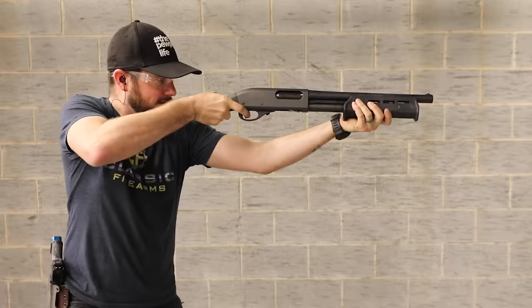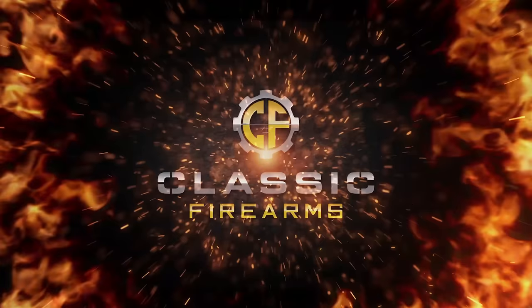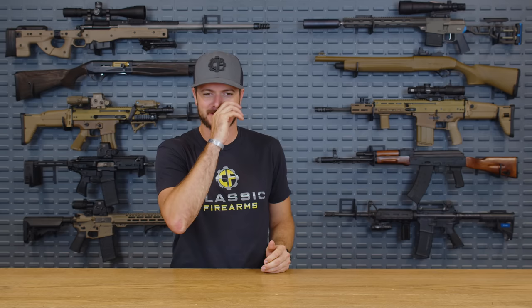Let's talk about the top five M-LOK rails. Welcome back, everybody. Clint here today with Classic Firearms, here to talk about probably one of the most important accessories on your rifle that you didn't realize you need — the rail. Specifically for today's top five video, we're going to be talking about the M-LOK rail, because M-LOK is, well, it's the present. It's now. It's here. And the only thing that's really the future is the innovation of how to make M-LOK better, and that really just comes down to the rail itself.